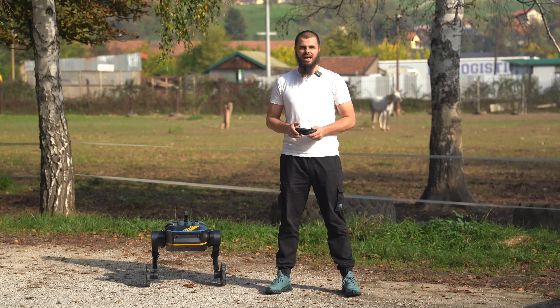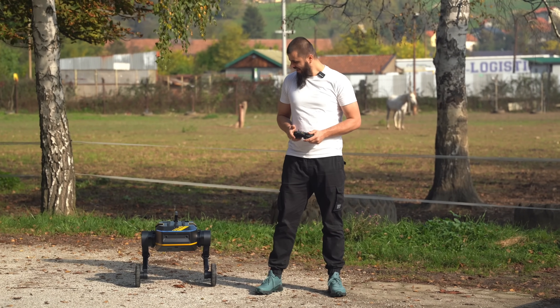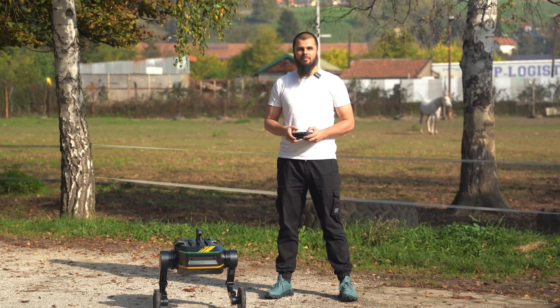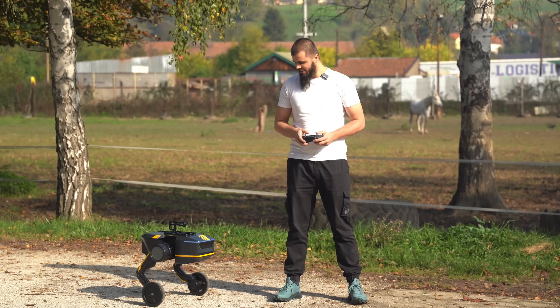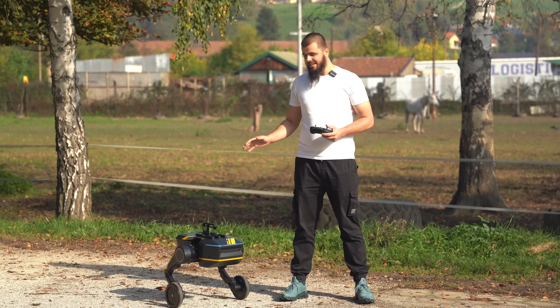Today we'll be testing exclusively, for the first time — I'm excited, my guy is excited — testing an actual robot from Direct Drive. This is the Tita robot, guys. Just an amazing, amazing time, especially for me, because I just love to test something completely new, and this is completely new on my YouTube channel. This is really amazing, epic.